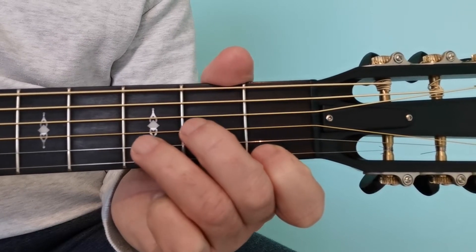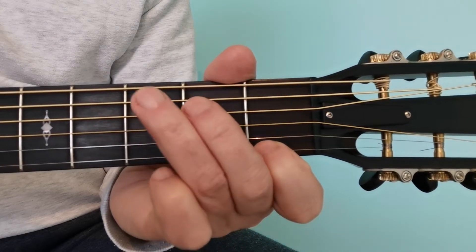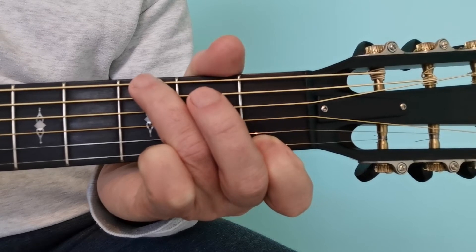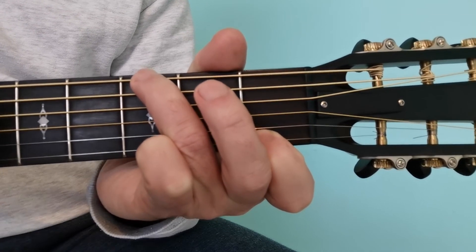To change to the G7, take off these two fingers and just bring your third fingertip to the sixth string, third fret — and that's the G7.